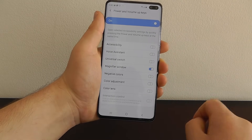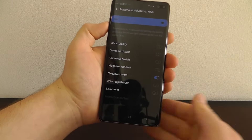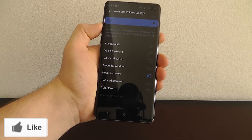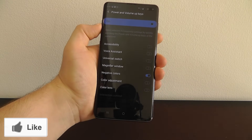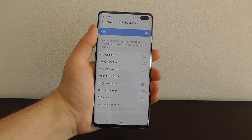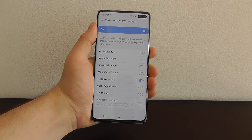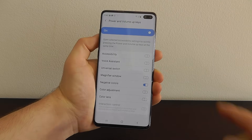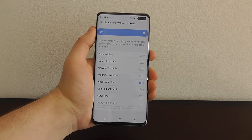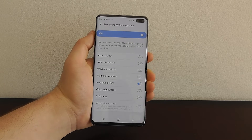You can set this up for voice assistant, universal switch, or negative colors. If we choose negative colors — this isn't the same as night mode — it actually switches all of the colors into negative color mode, and to exit just press the button again. This is a really cool hidden feature you probably didn't know about, right here in accessibility, where you can add a custom shortcut for power plus volume up. Be sure to share this video with your friends and let us know your favorite hidden features in the comments.